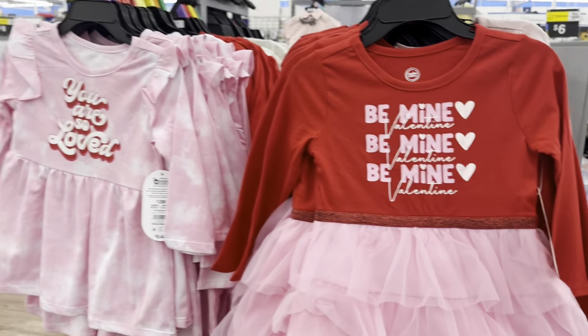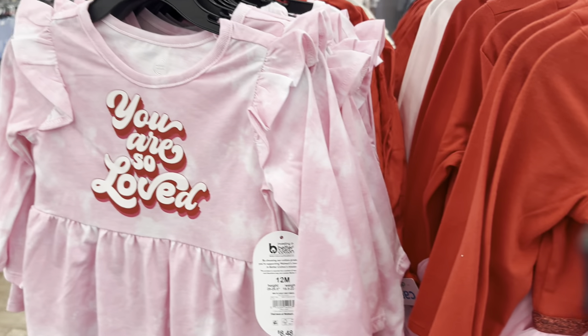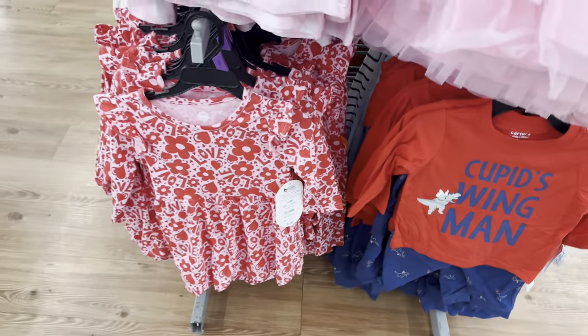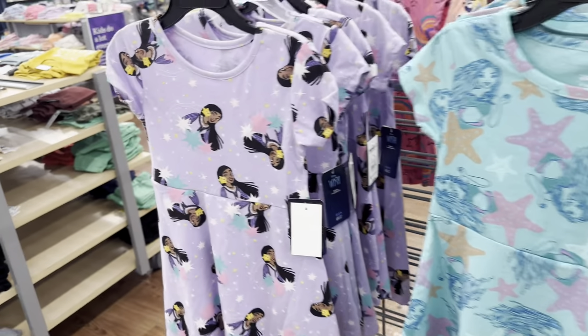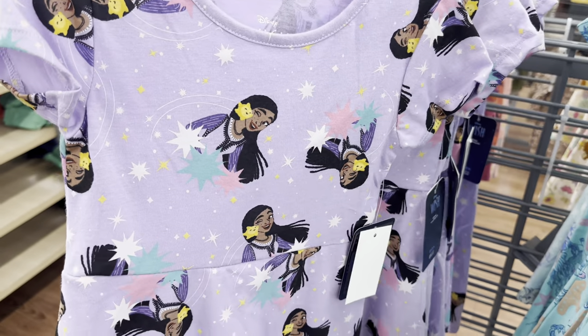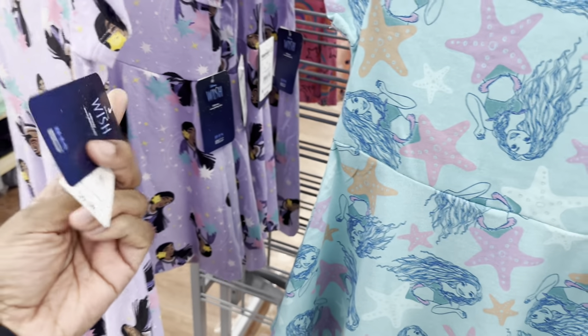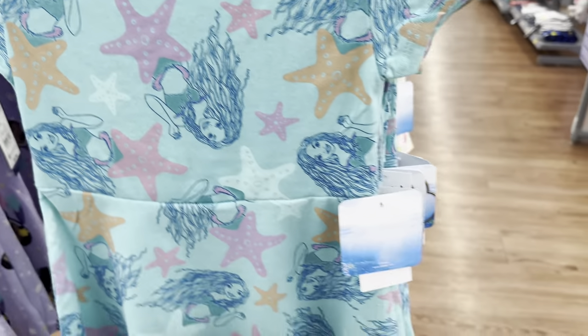Look at these cute little clothes in the kids section. This one says Be Mine Valentine, You Are So Loved, Cupid's Wingman — and that's a cute little love dress as well. Then they got some dresses for the little girls. They got this Disney Wish for $4.98. This is the Little Mermaid — $9.98.